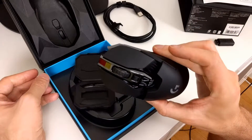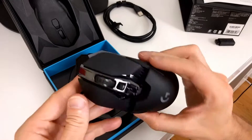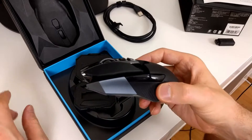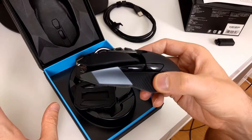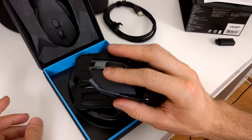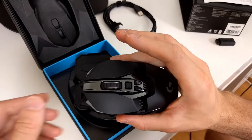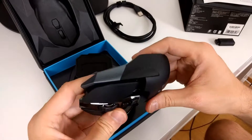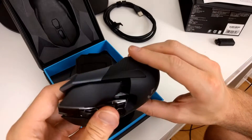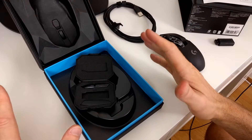We got a cover for the side buttons — and actual side buttons. This is a special feature because the mouse is made for both left-handed and right-handed users. You can have functional buttons on both the left and right, cover them on the right, or cover all of them. Logitech includes a cover that completely covers the right buttons, which is a very nice solution for accidental presses.